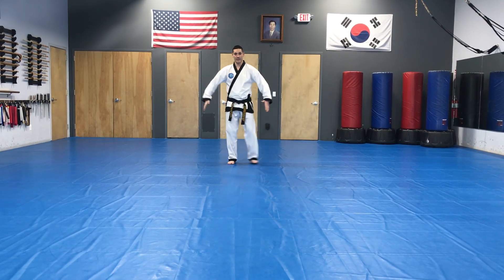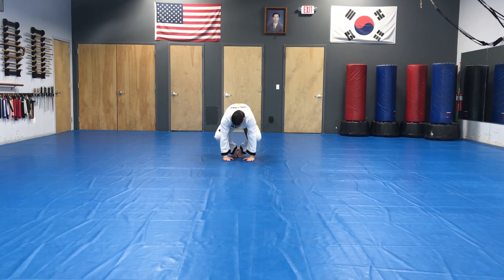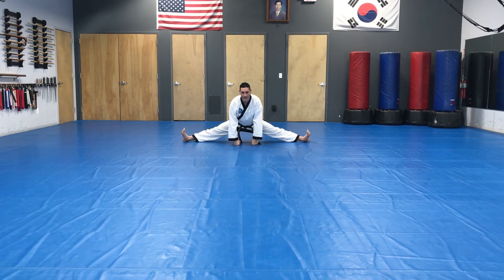This is our stretching routine. Attention. Hands on the floor. Open the feet. You can count in Korean.